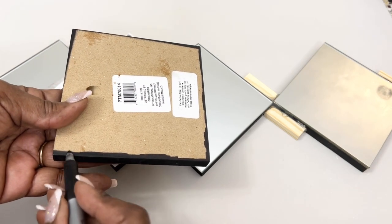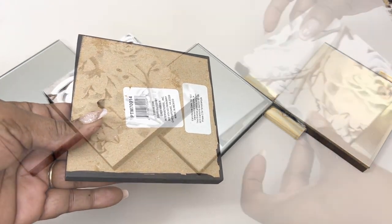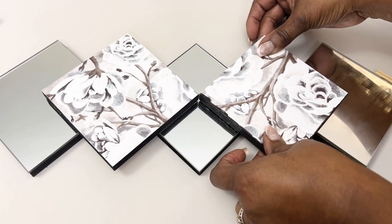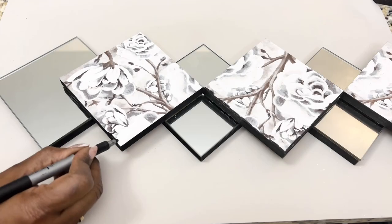I noticed that the mirrors were slightly smaller than the wall plaques, and I could also see some of the unfinished particle board in the reflection of the bottom layer of mirrors. So here I'm simply using a Sharpie marker to shade the perimeter of my wall plaques.